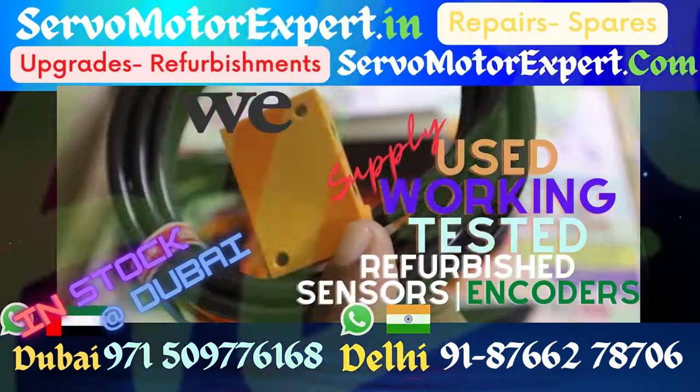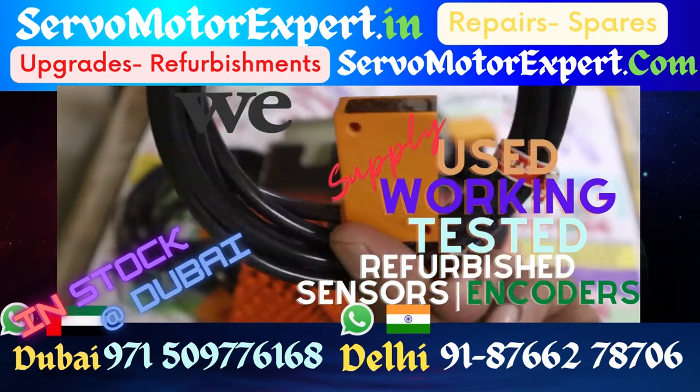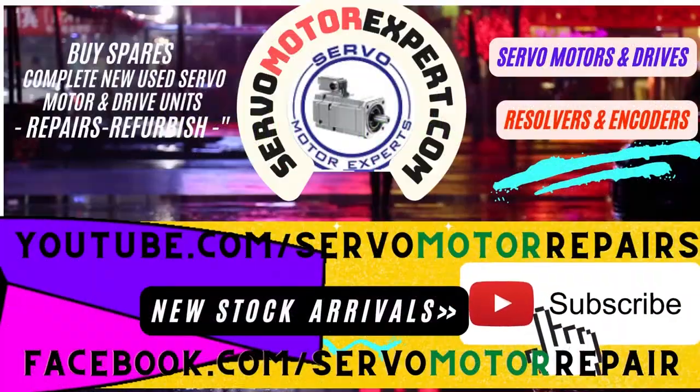Beautiful sensor, we have many such sensors in stock. We use it for servicing the machines that we take up for repair work and upgrades in and around UAE. If you are looking for any sensor, contact us — we might have it in stock.